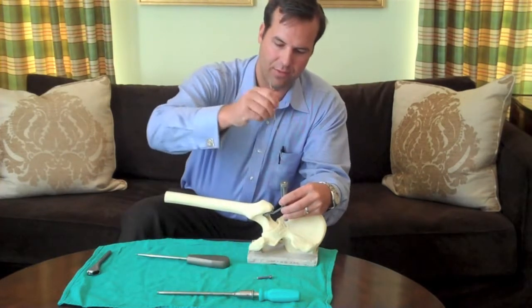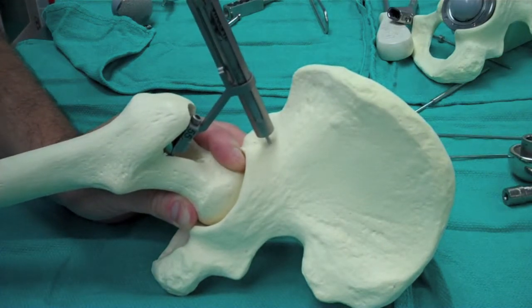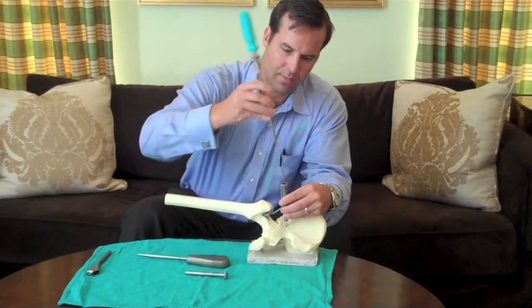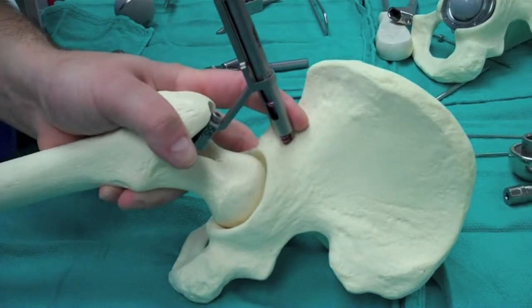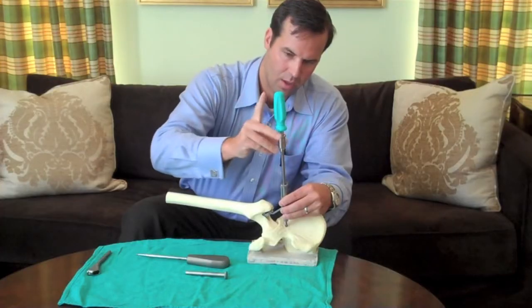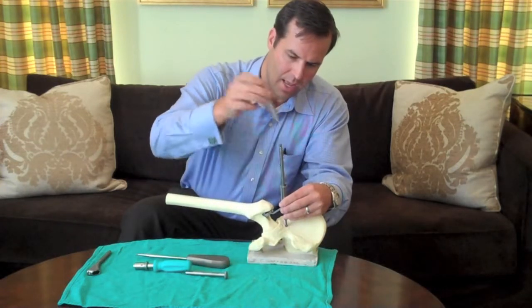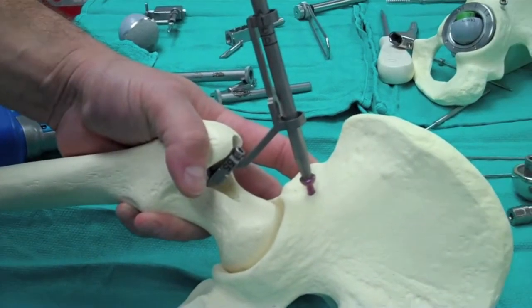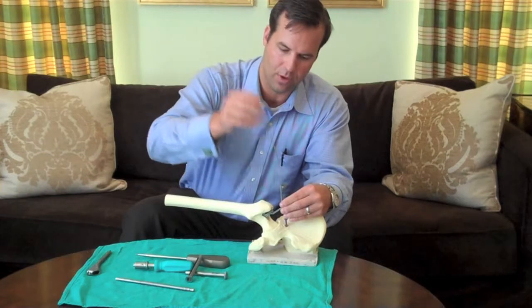The guide wire is inserted exactly 55 millimeters above the shoulder of the prosthesis, and once that guide wire gets inserted, we insert a cannulated screw over that guide wire to mark our secondary reference point. The screwdriver here has four scribe lines, and the surgeon just stops when one of those scribe lines is at the top of that ring, and that helps determine their preoperative offset.